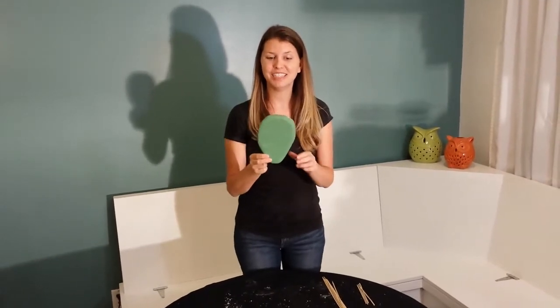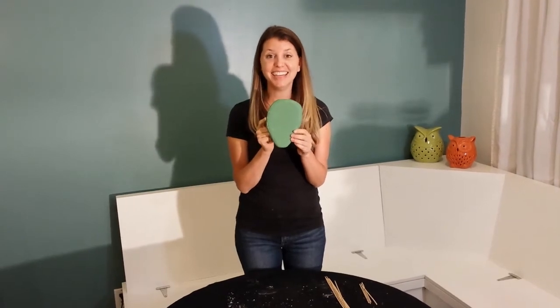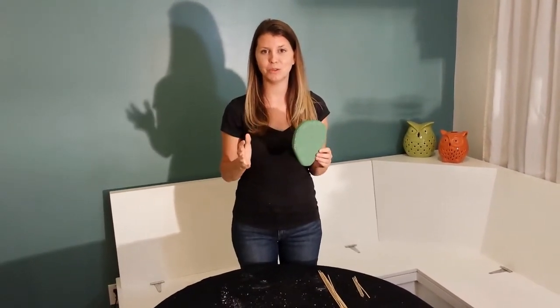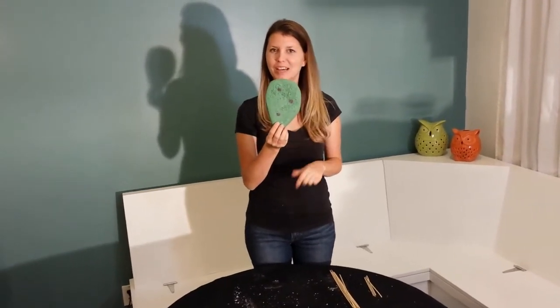Once I was done sanding, I painted them green. Then I took blue and red — because I'm old school like that — and mixed them together to make purple, and I put a couple dots on there.